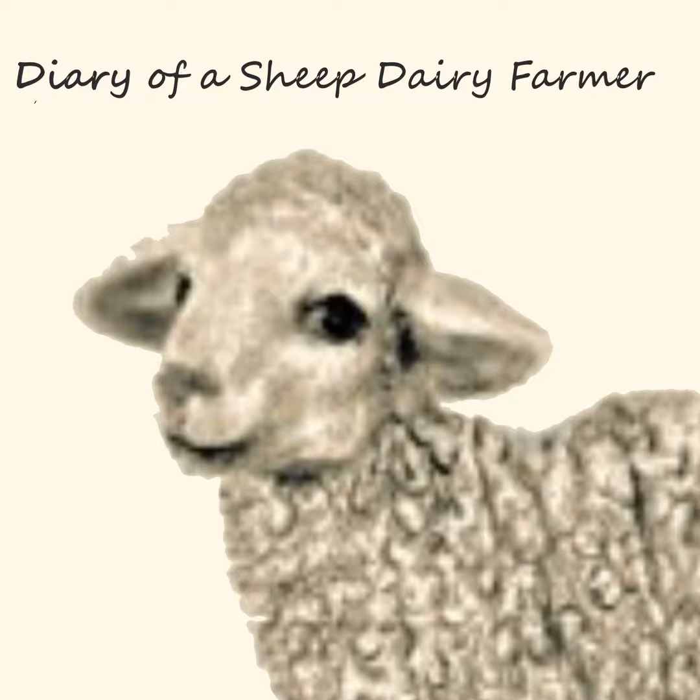Welcome to Diary of a Sheep Dairy Farmer, where we talk all things dairy sheep — from breeding to lambing, to milking and everything in between. I'm your host Becca, owner, operator, and glorified farmhand of Hidden Hollow Sheep Dairy.